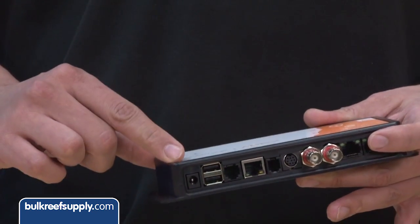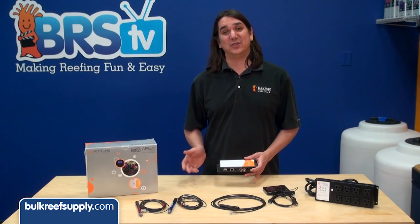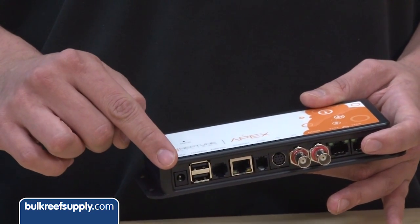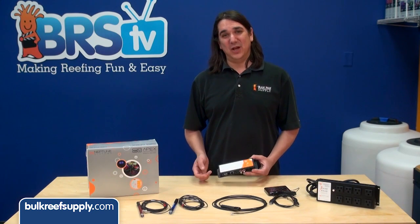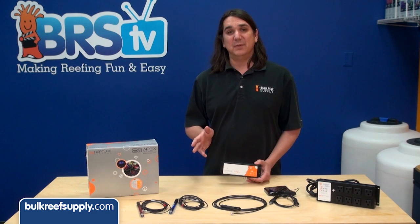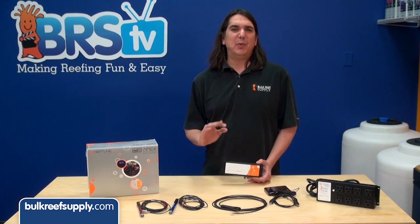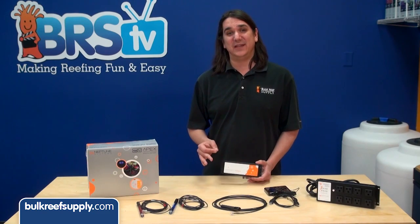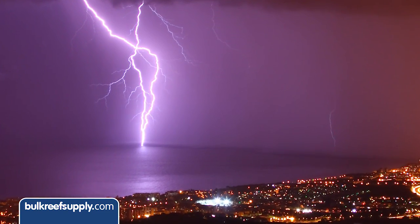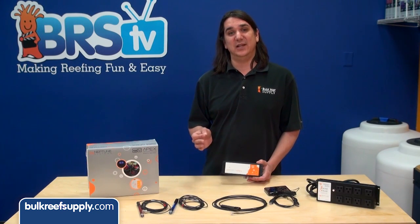First is the power connector. Despite its name, you don't need this to power the Apex or modules, and for the vast majority of you this plug will go empty. The Apex powers itself through the Aquabus USB cables and does not need external power. The power supply for this is completely optional and sold separately.